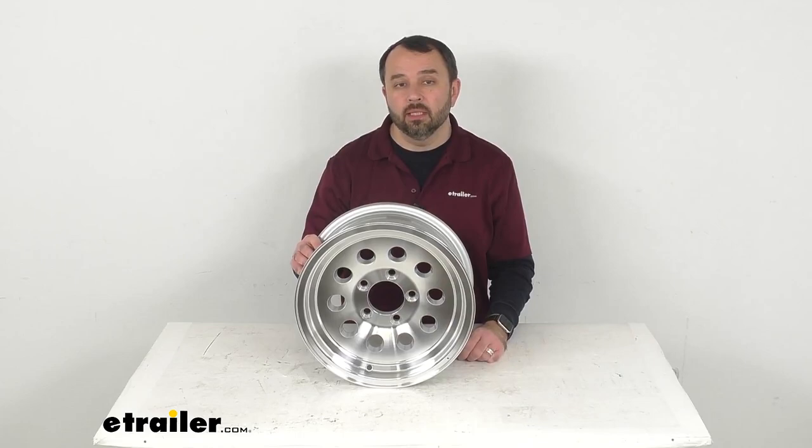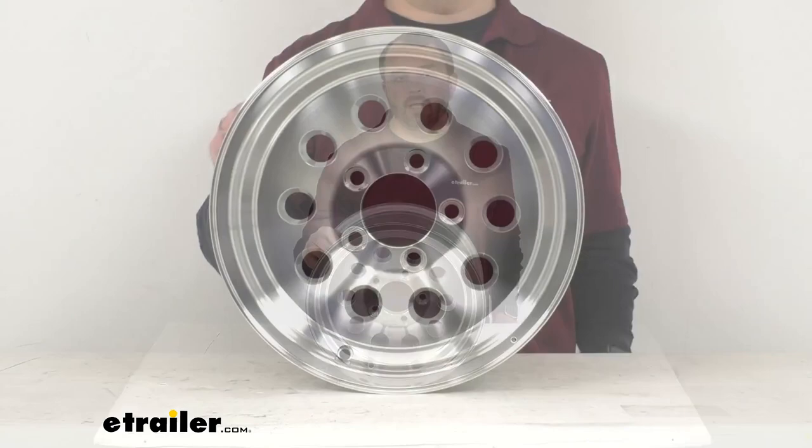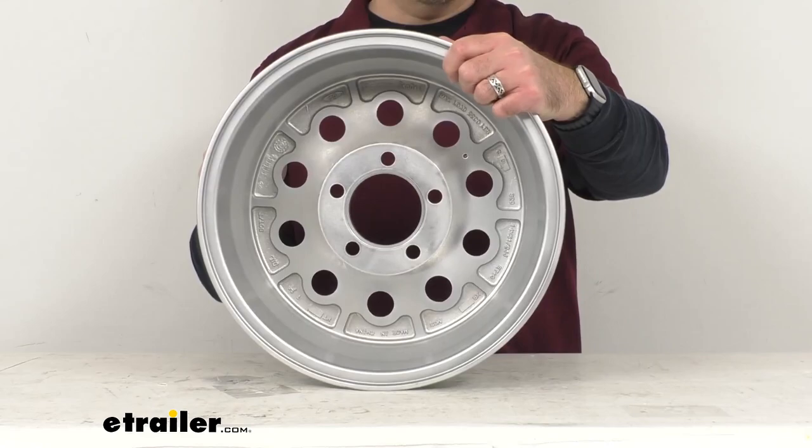It features this high-spec Series 03 design, which is unique and appealing. And it also has this attractive modular pattern. Now the front and back of this wheel are clear-coated.